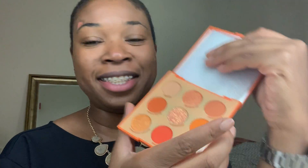There are nine shades. There are two shimmers, one chunky glitter, and the rest are mattes. So I need to find some eyeshadow primer — I'm just going to use concealer.